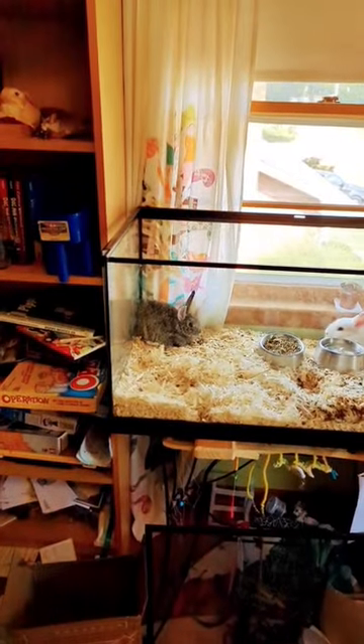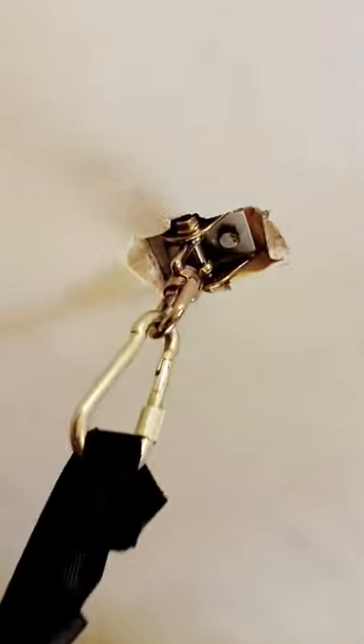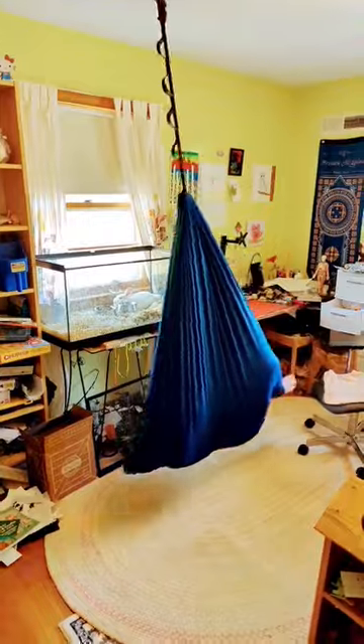Let's talk a little bit about how I set up this bunny tank. Also, this thing right here is a little hammock for the kids to hang in. It's hooked up into the wall up there. The trick is to keep the kids from hitting their head.